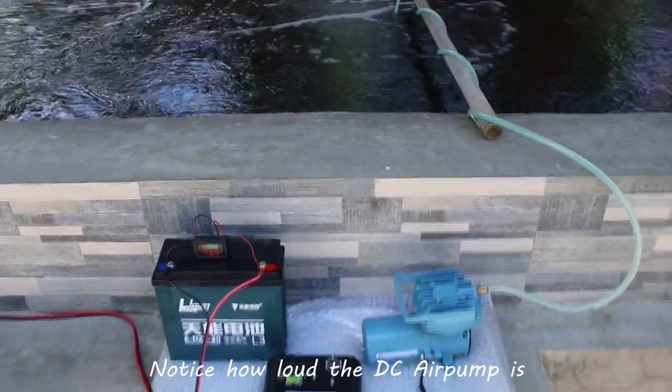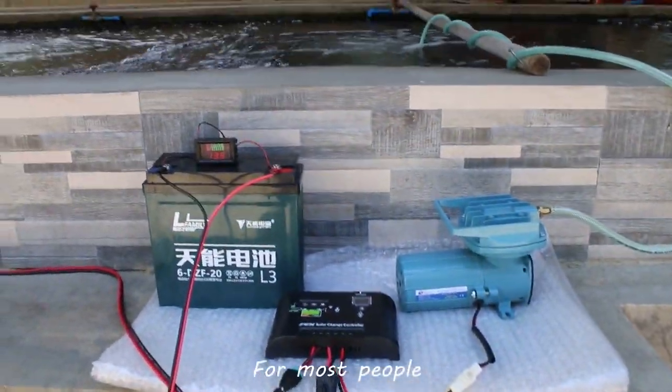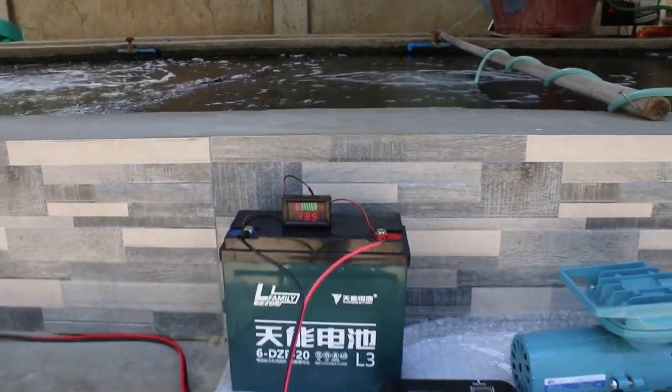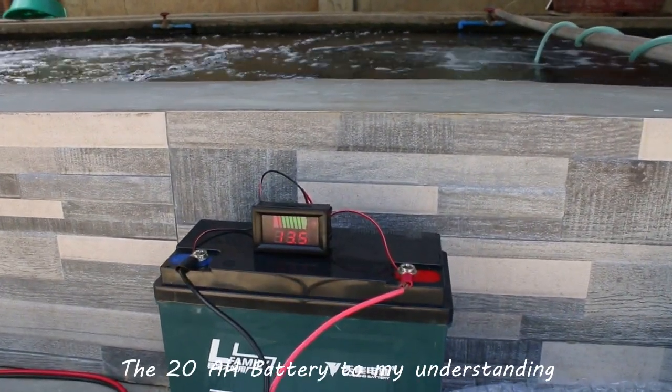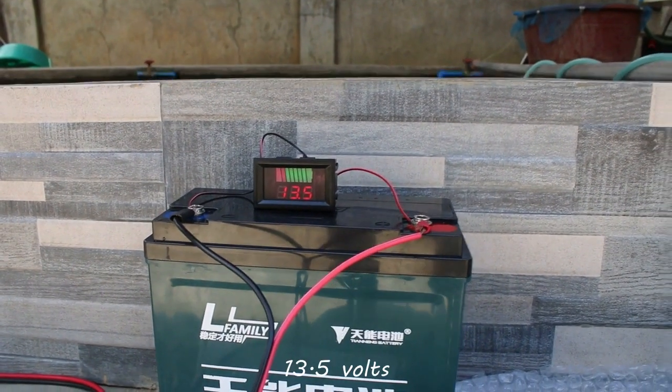Notice how loud the DC air pump is — that amount of noise could be a deal breaker for most people. At the moment, the 20Ah battery, to my understanding, is almost at full capacity at 25 volts.